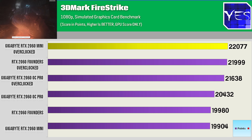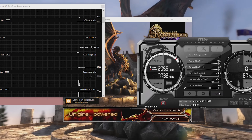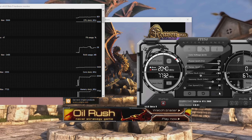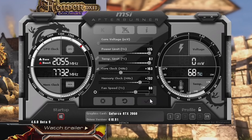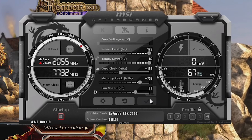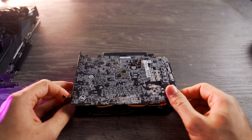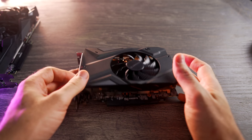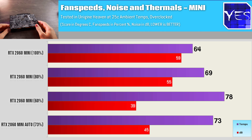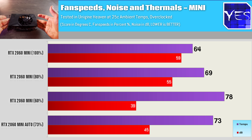The OC Pro for some odd reason had a power limit of 113%. Compare that to the Mini — the cheapest variant of all three here, and especially in Australia where it comes in $22 Aussie cheaper than the Founders Edition — that was going up to a 125% power limit. So the only thing holding back the Mini really was the cooler itself, which actually did a pretty good job.